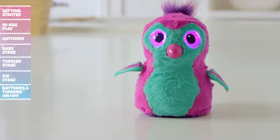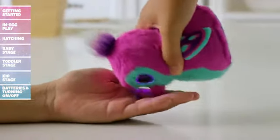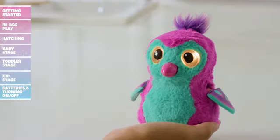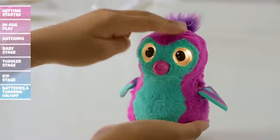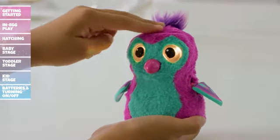Feeding your Hatchimal: Feed your Hatchimal by tilting her forward. She will make eating noises, but if she eats too much, your baby Hatchimal's eyes will turn orange and she will need to be burped. If she does overeat, pat her head to make her feel better. Soon enough, your baby Hatchimal will let out a sigh of relief.